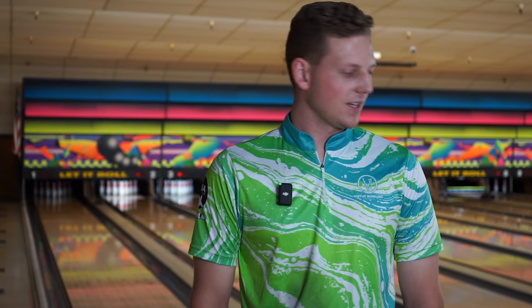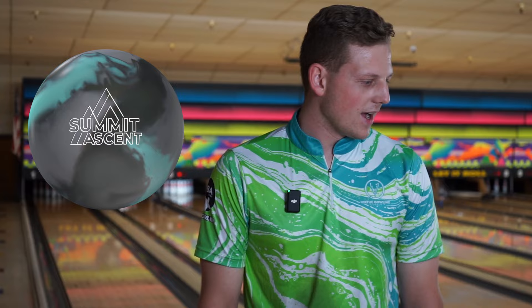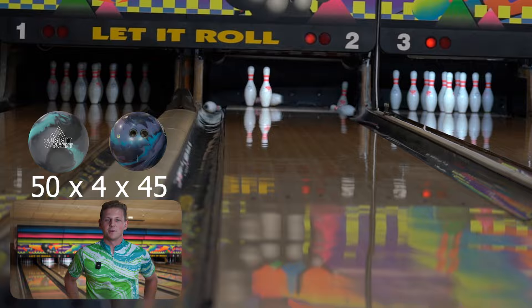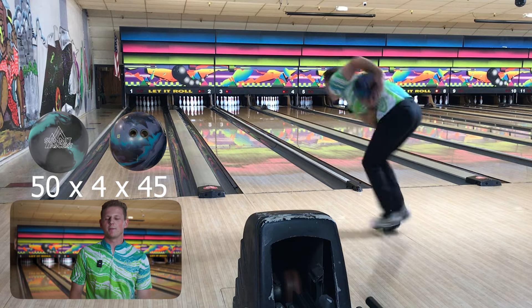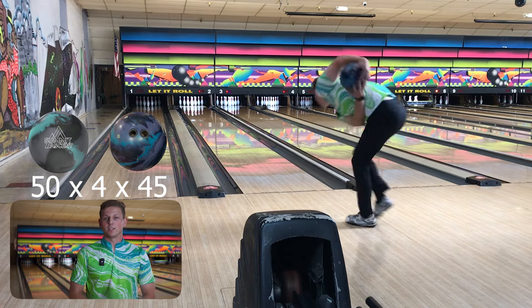We are back with the new Storm Summit Ascent. It looks really good. It gives me a lot of an Axiom vibe. When I first showed the Axiom, it looked really similar to this — not just the colors but also the shape. I would say the Axiom may have been a little bit earlier than this one, but this ball looks really good.